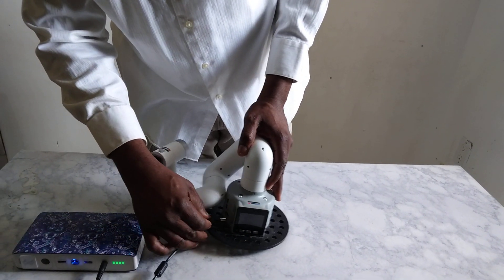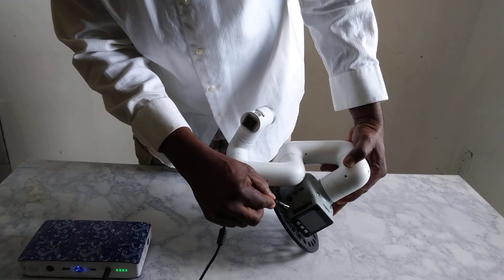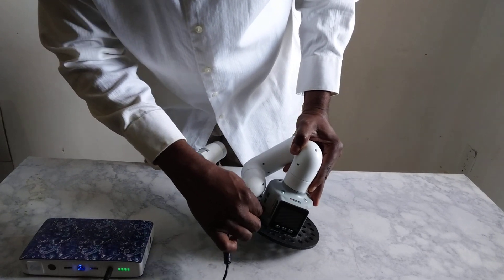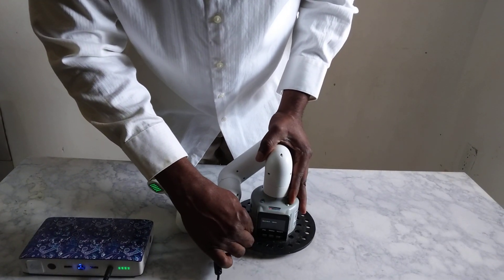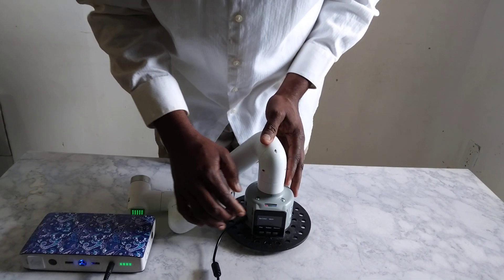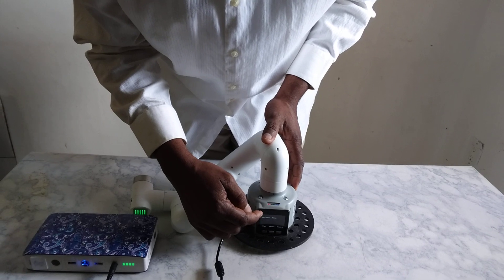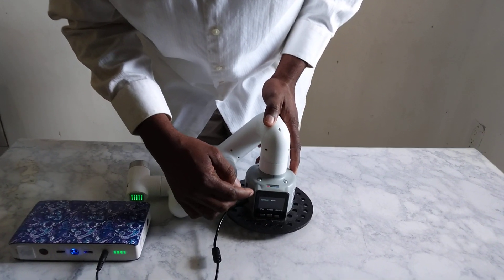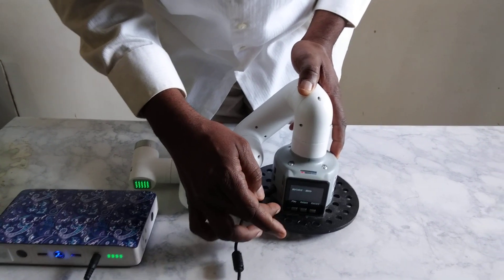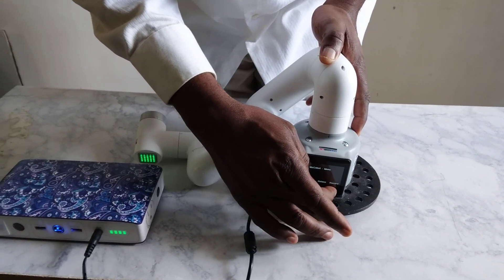First I have to power it up. And if you look right there on the screen you can see instructions on how to get the robot to function. So first I want to put it in record mode.